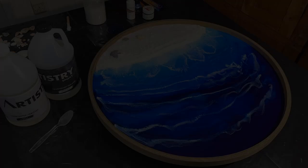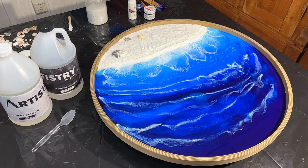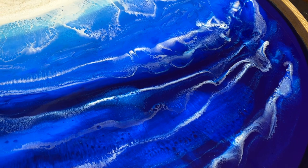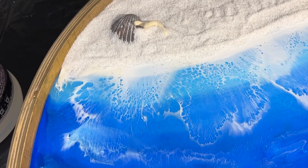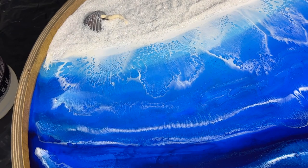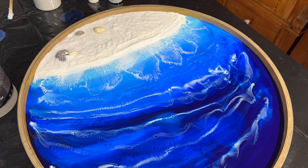Good morning everybody, I'm back down in the studio. I'm very happy with how the blues turned out. You can see the sand buried some of those shells, which is the look I was going for. We'll be putting on another layer of the Artistry Resin and I'm looking forward to that because it should be my final coat.